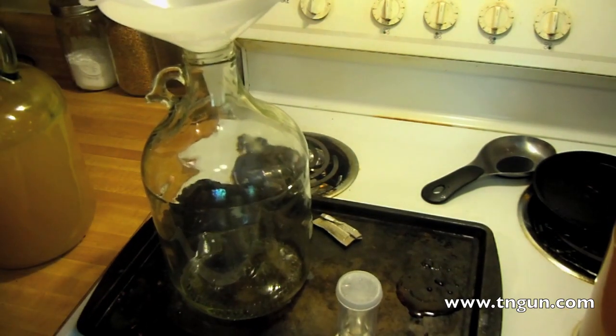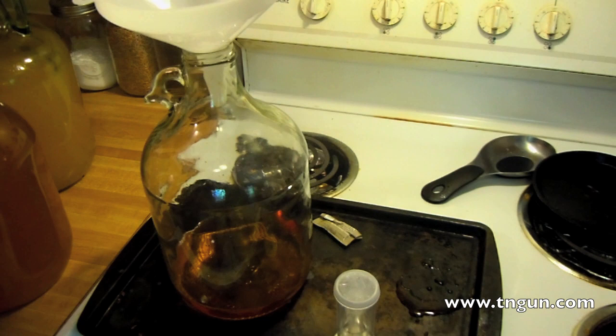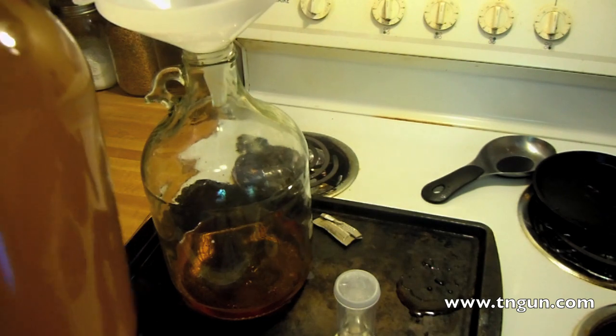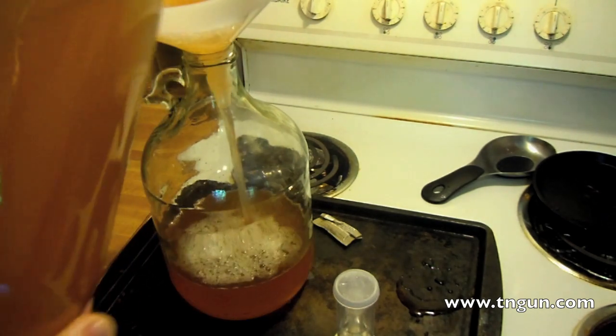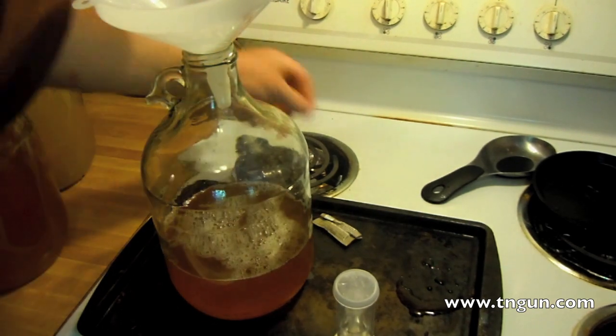I've got some frozen apple juice concentrate that I've let thaw. The reason I'm putting this in is because it's got more sugar in it — I don't really need to do it, I could just put regular sugar in instead. This is some really good stuff; it was like seven dollars a gallon at the local restaurant supply house. I like just drinking it.